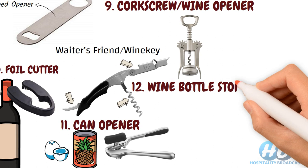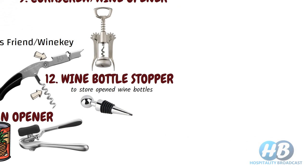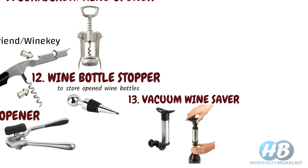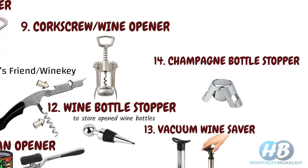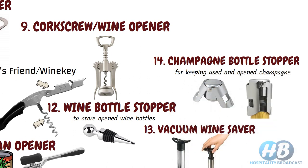Wine bottle stopper. Used to store an opened wine bottle. Vacuum wine saver is also a stopper used as a cap — a vacuum pump is used to pump out the air from the bottle in order to keep the wine longer lasting. Similarly, we also have a champagne bottle stopper for keeping an opened champagne bottle sealed.